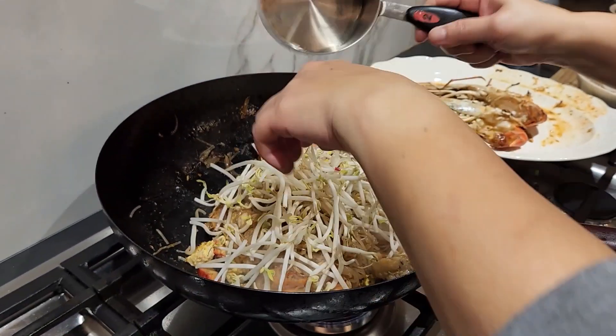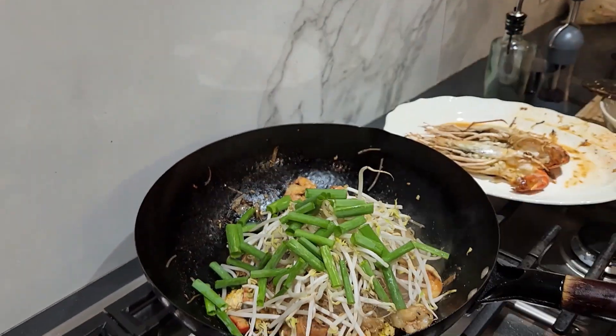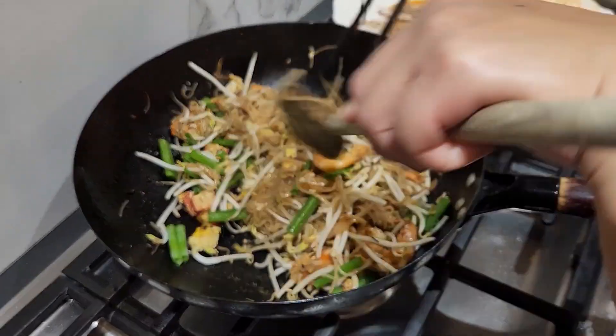Once that is well-mixed, time to plate up. The king prawns go on top. Serve with fresh lemon or lime and sprinkle with roasted peanuts — I like whole peanuts, or crushed if you prefer.